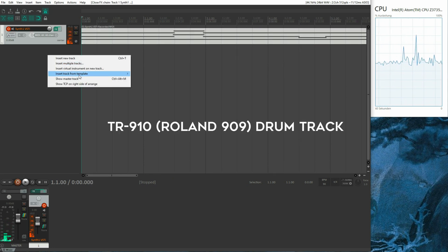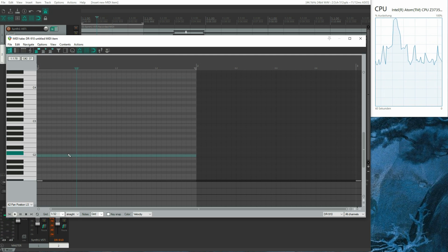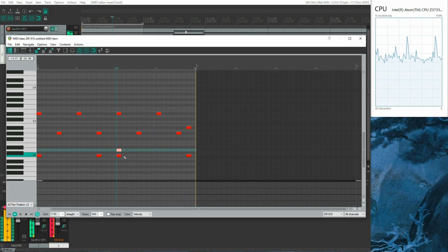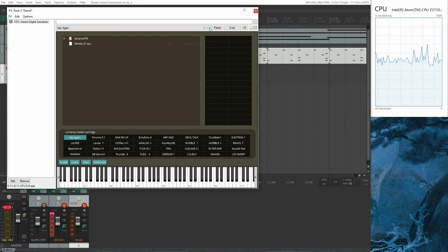Next is the drum track using the TR-910 plugin. Then I'll add a classic 80s electric piano sound using DAXD, a VST recreation of the Yamaha DX7.